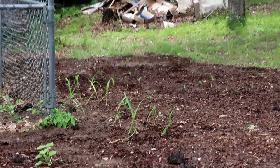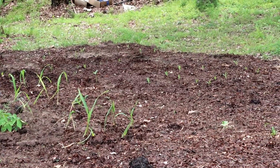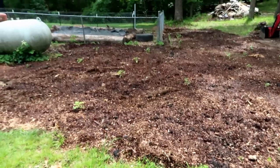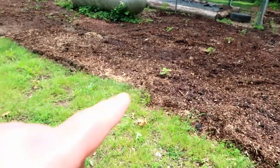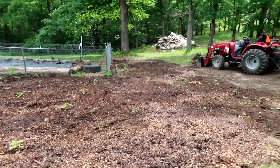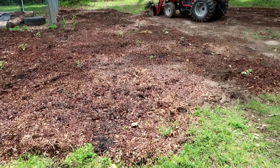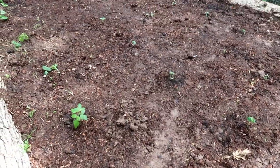Hey y'all, today is Thursday. We have some corn over there growing. Here's one section of the garden — we got a plant right there and some corn. The garden's looking good today with some of the plants we planted yesterday evening.